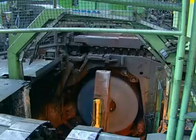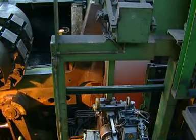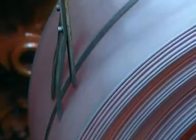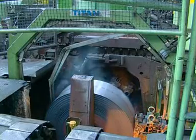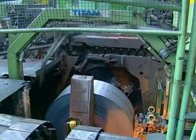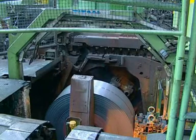Strapping of hot rolled steel coils is the most sophisticated field of strapping technology. Day by day, the components have to resist an environment of water, dust and extreme heat. In addition to that, the steel strap and joints are exposed to enormous stress.